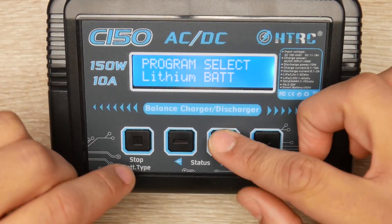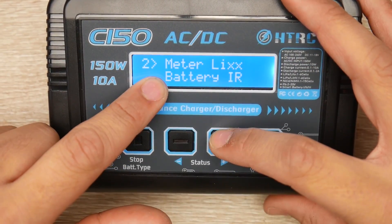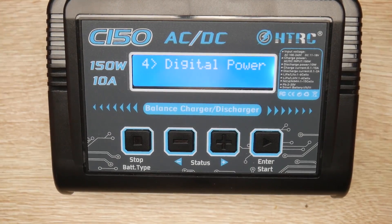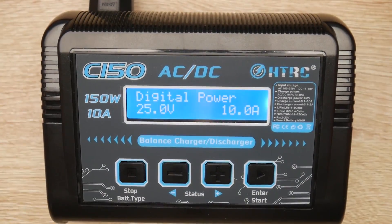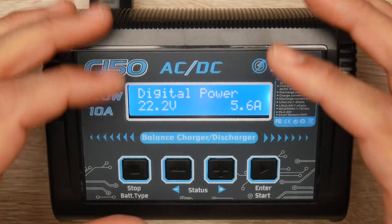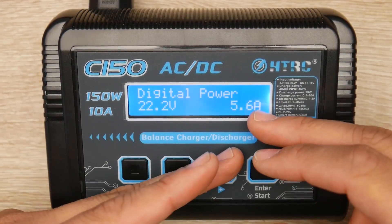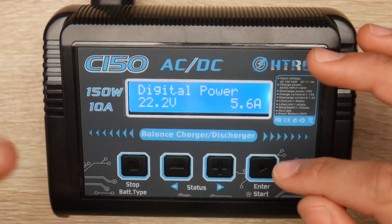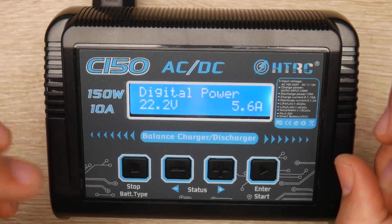In the extra functions menu we have a battery meter, a battery resistance tester, a lithium battery balancer, and — my personal favorite — digital power supply mode. This takes whatever input voltage, whether AC or a 4S battery plugged in, and can boost it to a set output voltage with a configurable current limit. For example, you can set it to 5 volts at 10 amps — very hard to find a wall charger that does that. The digital power supply is extremely useful and convenient in such a small package.